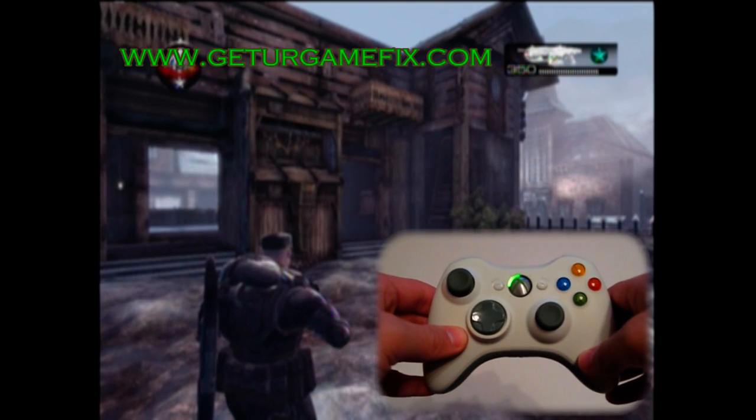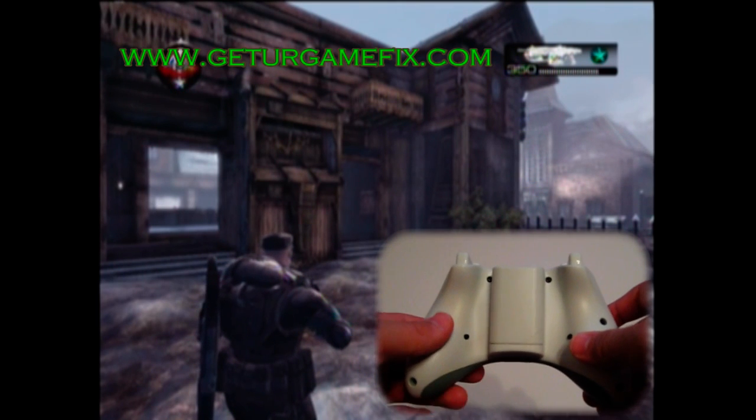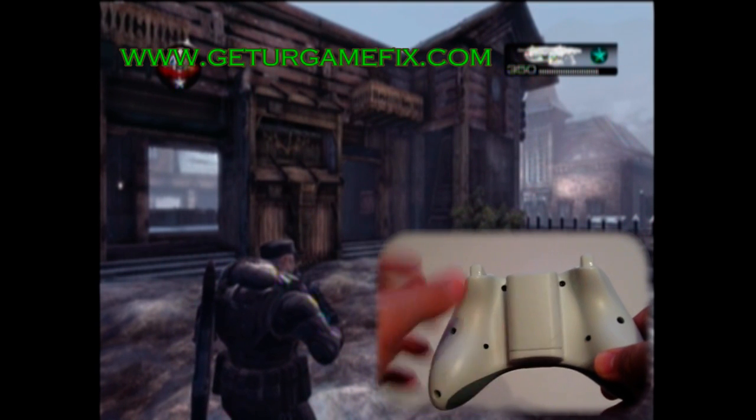Here we have the Gears of War 2 Perfect Active Reload controller. The controller comes with two buttons added to the back. Your right button is your active reload button, and your left button is your mode changing button.